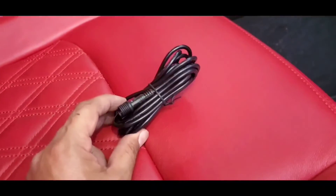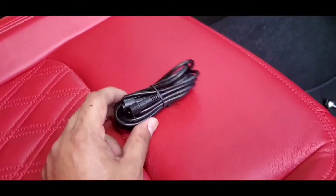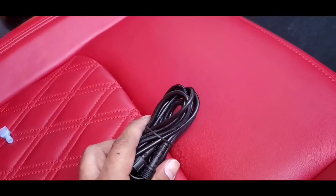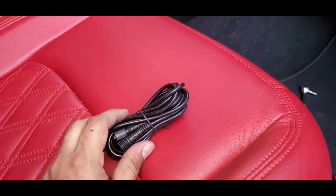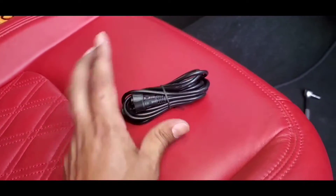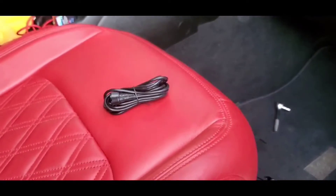Now I'm just going to run the connections to the actual rock lights and figure out a way to run them. This is actually an extension and I believe it's for the driver's side rear, because it's further away from the module, which is going to be next to the battery. Just to make sure that it's long enough to reach — so this comes with this extra piece here. I'm going to continue and go to the next step.